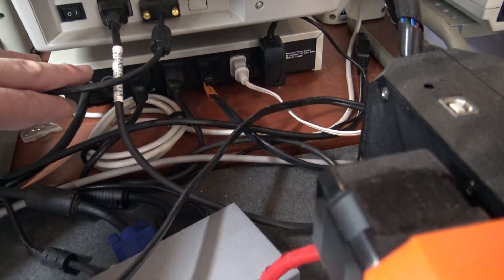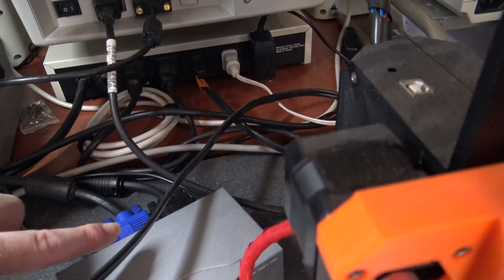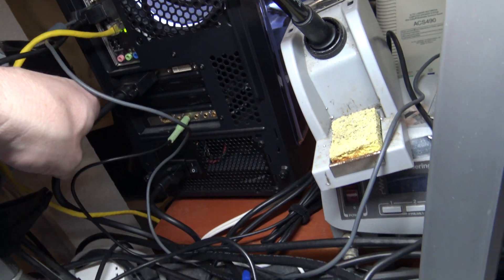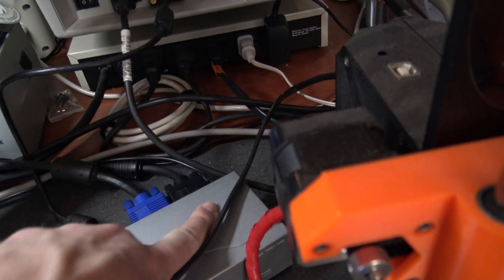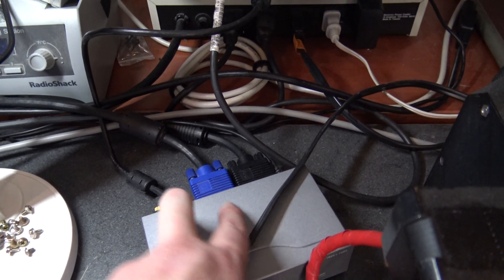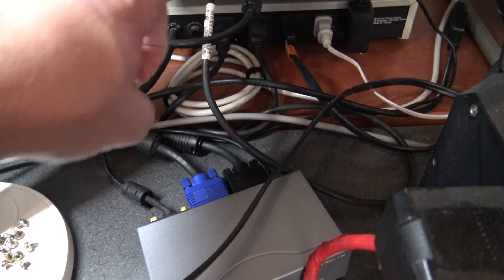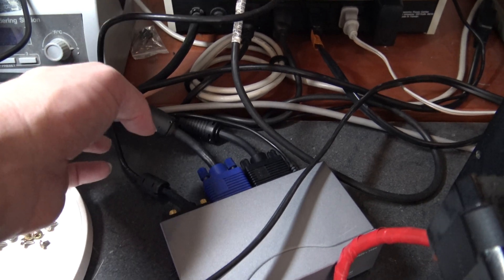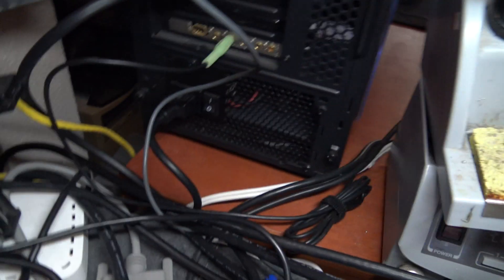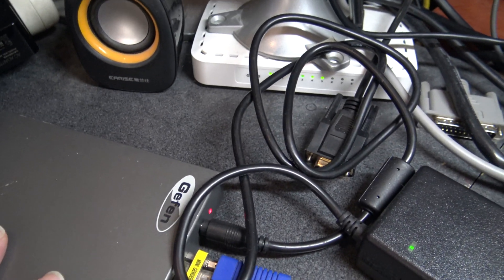I don't care as much about the quality going to the monitor — I want the quality going to the capture to be as high as possible. So this is a fairly beefy new VGA cable I bought off Amazon. It goes in here and gets duplicated: one slim cable goes to the monitor, and this older VGA cable goes over to the scaler.